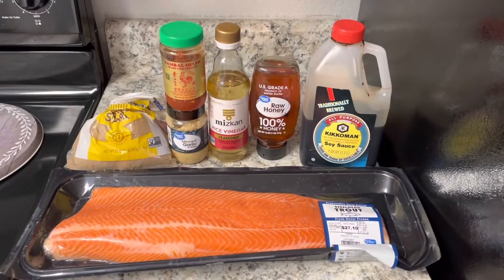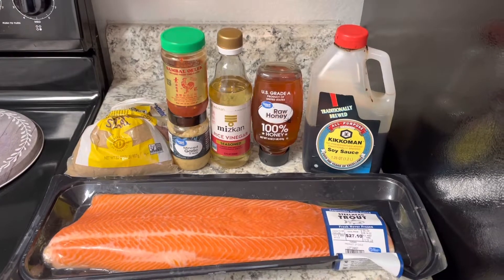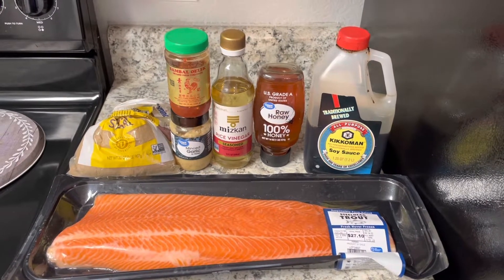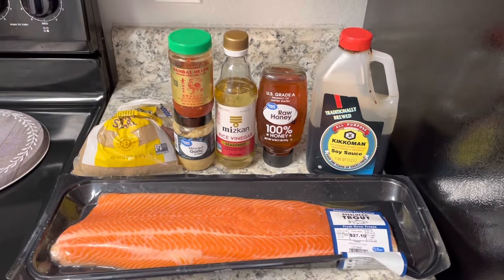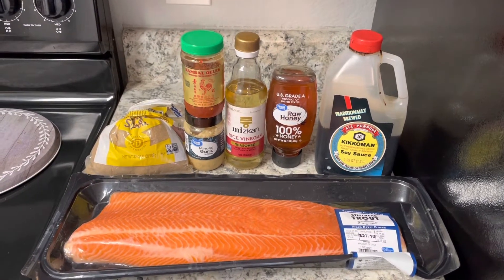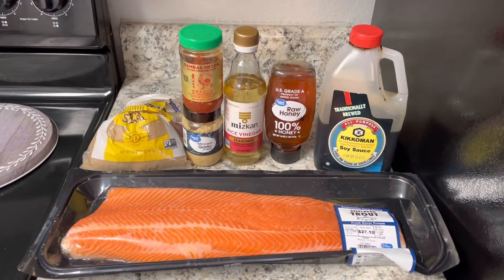Welcome back to Real Foodies — we're back with another quick video tutorial. Before you do anything, go ahead and hit that subscribe button right now, and also hit the little bell notification button because you do not want to miss what is coming.